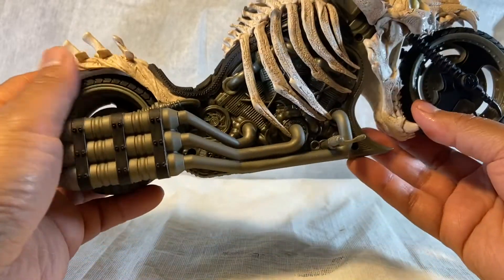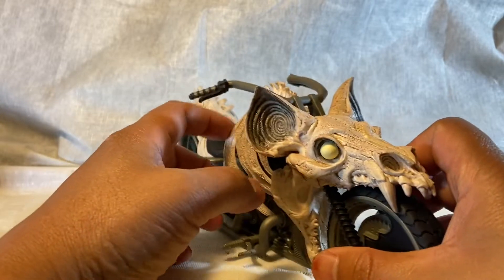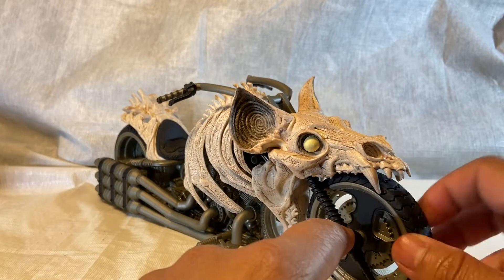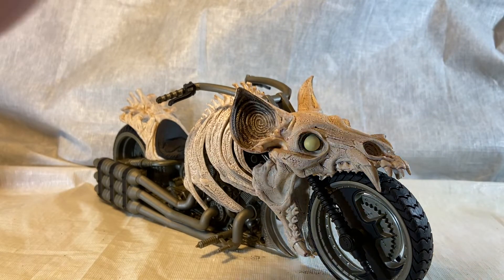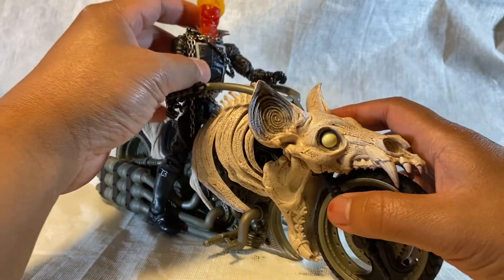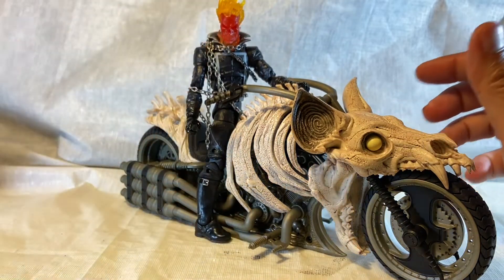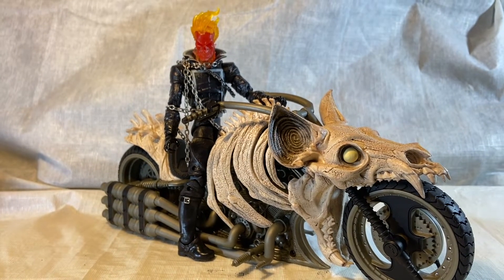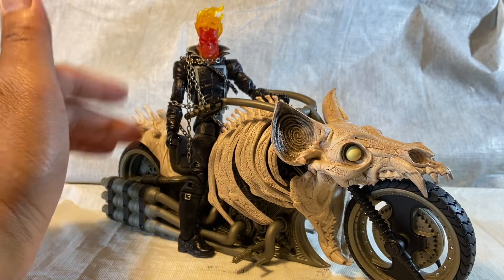The reason I picked this up is not even for Batman — I thought, bat logo aside, it would be a perfect mount for Ghost Rider. And as far as the initial look goes, I'm gonna say hell yeah.